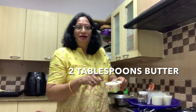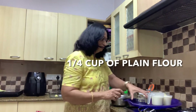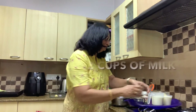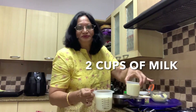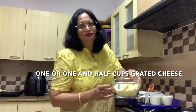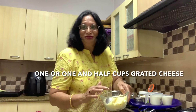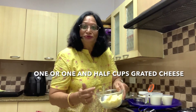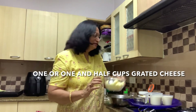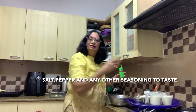Then you would need two tablespoons of butter, a quarter cup of plain flour, two cups of milk, and one to one and a half cups of grated cheese. I bought the ready-made grated mozzarella cheese. You could buy the block of cheese and grate it, or you could just buy the grated cheese. And then salt, pepper, and any other seasoning that you like.